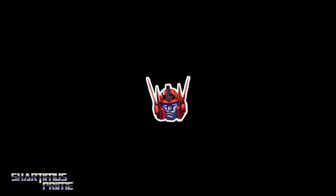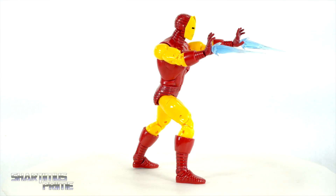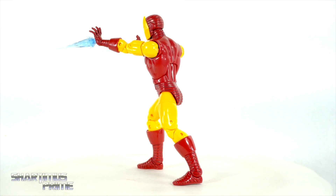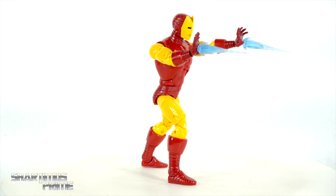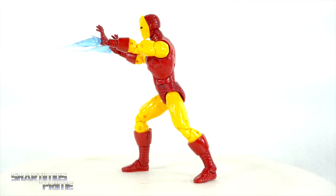Here's our new classic Iron Man figure out of the packaging. I expected to see a lot more reused parts than we're actually seeing, so it's a little bit more new than expected. Let's get a closer look at the accessories and then take a closer look at the figure itself.